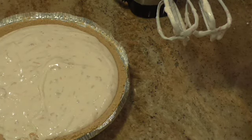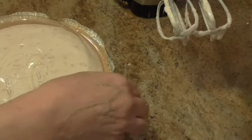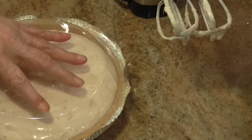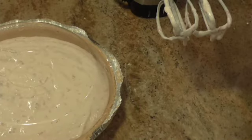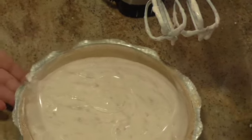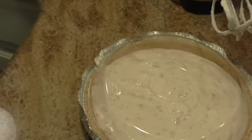Now I'm going to put the top on it. I've got the rest of the strawberries and we're going to save those for when this sets. It's going to go in the refrigerator — I'd say about four hours — and then we'll be back because Mr. Sam will be around to taste it for you.